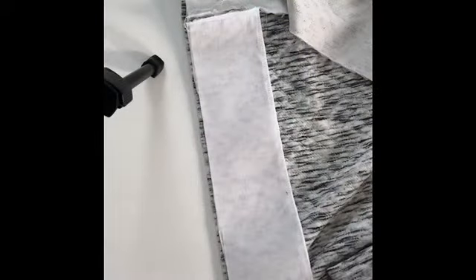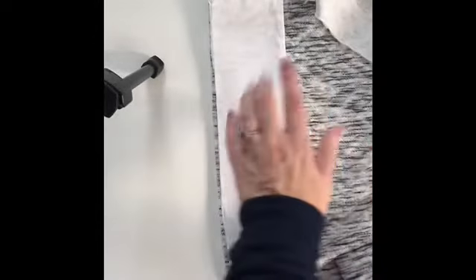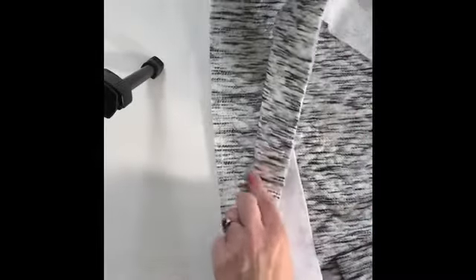Here we are then, ready to start putting the zip in. This is sections 20 to 22 in the Journey and 17 to 19 in the Monterey - it's exactly the same principles. The garment is lying face down. This side of the hoodie is the same side as you'll see in the Journey instructions. This is the inside of the facing - that's the front and they're facing together.